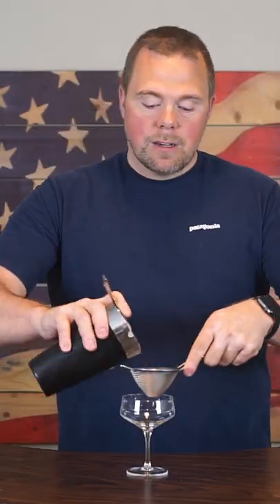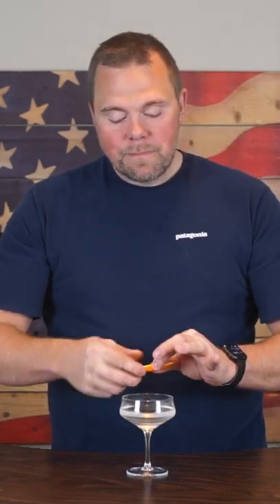Grab a coupe, double strain your cocktail, garnish with an orange peel, and there you have it. A bijou.